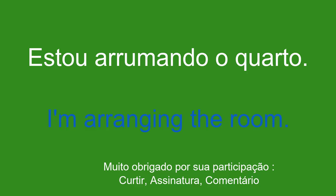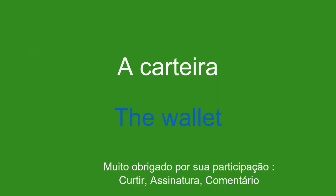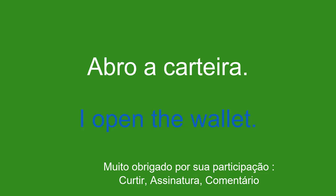A carteira. The wallet. Abro a carteira. I open the wallet.